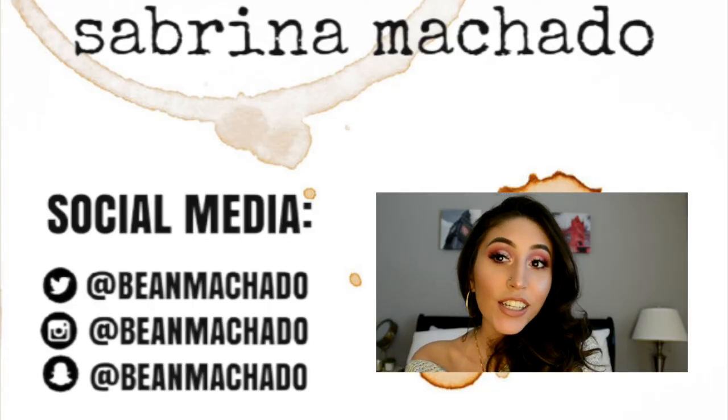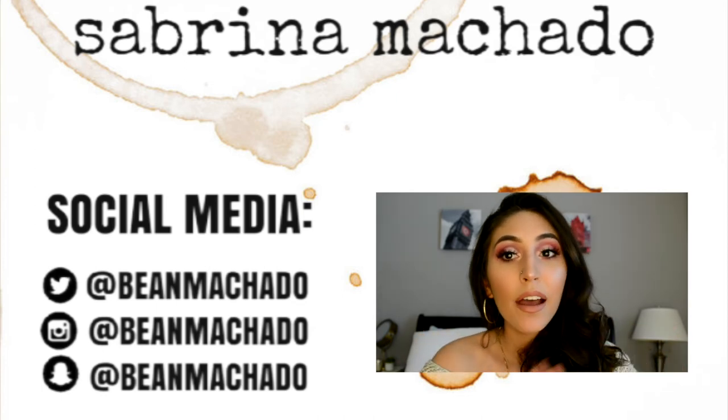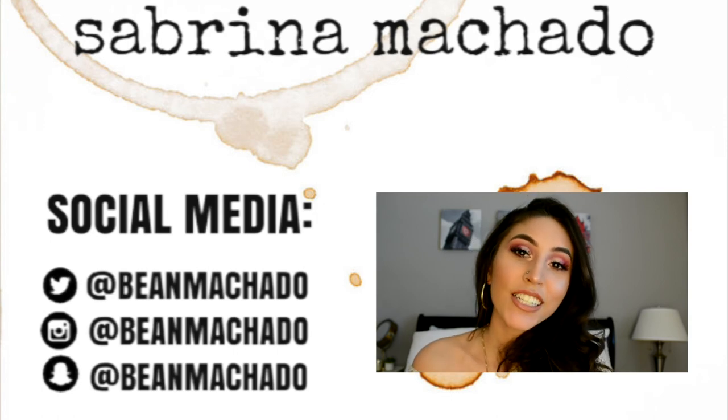This is the final look, and if you like this video and you like this look, please make sure to subscribe, give this video a thumbs up, and comment something down below. Thank you so much for watching and I'll see you in my next video.